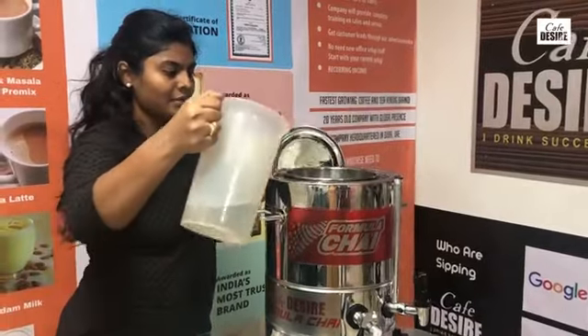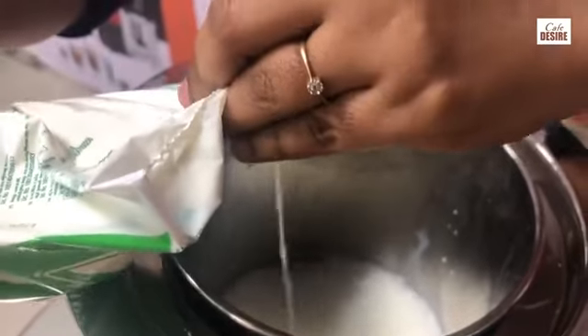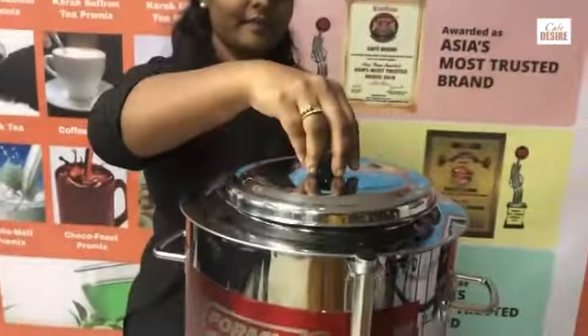Now pour 500 ml of water into the machine followed by 500 ml of milk. Close the lid and wait for 3 minutes.